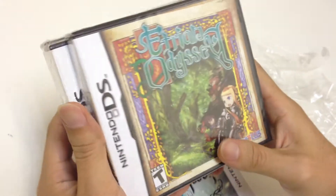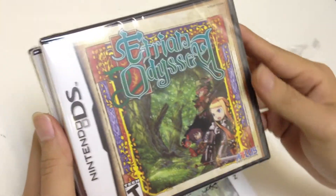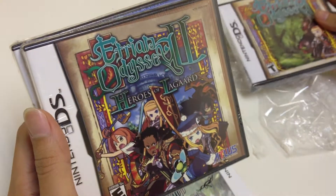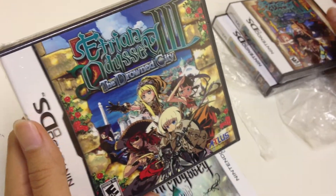Going further back, the series actually started out with Nintendo DS. This is Etrian Odyssey, Etrian Odyssey 2: Heroes of Lagaard, and 3: The Drowned City.